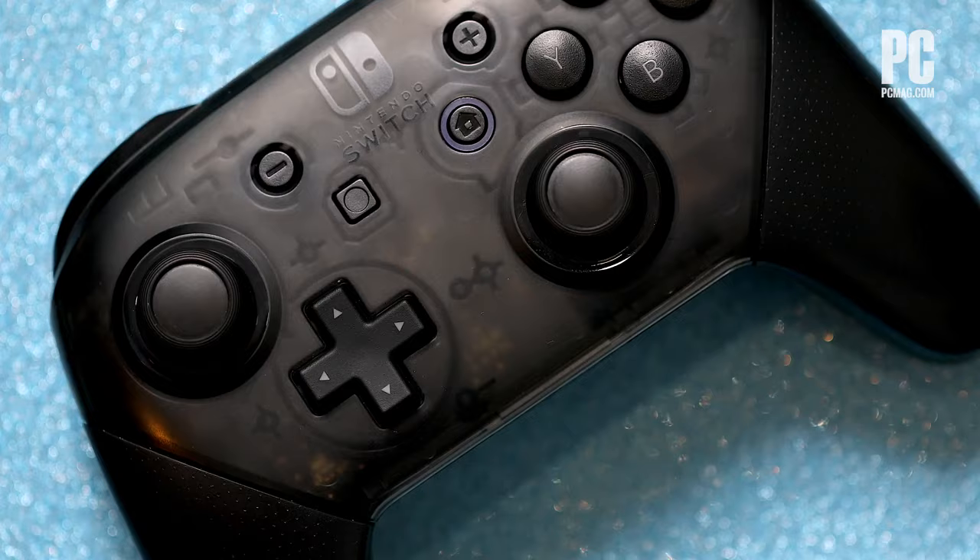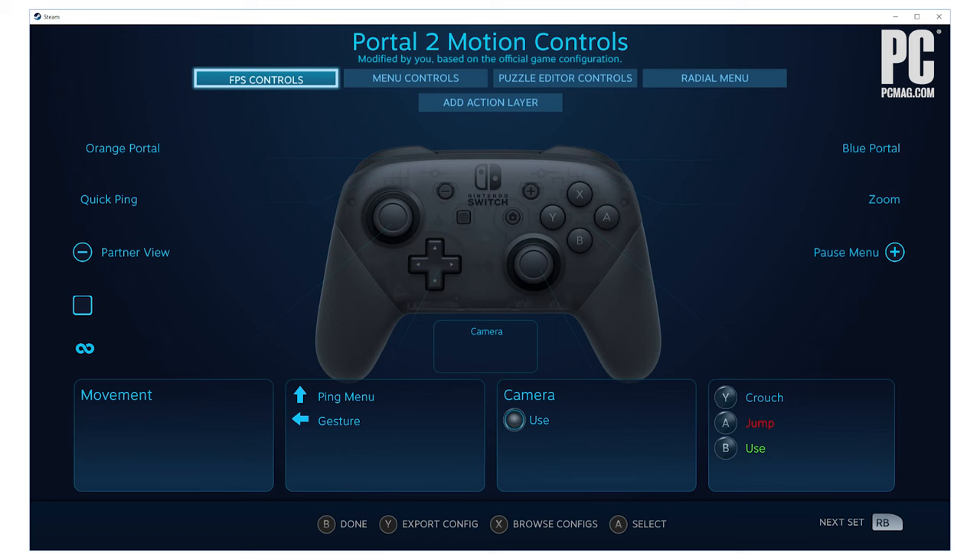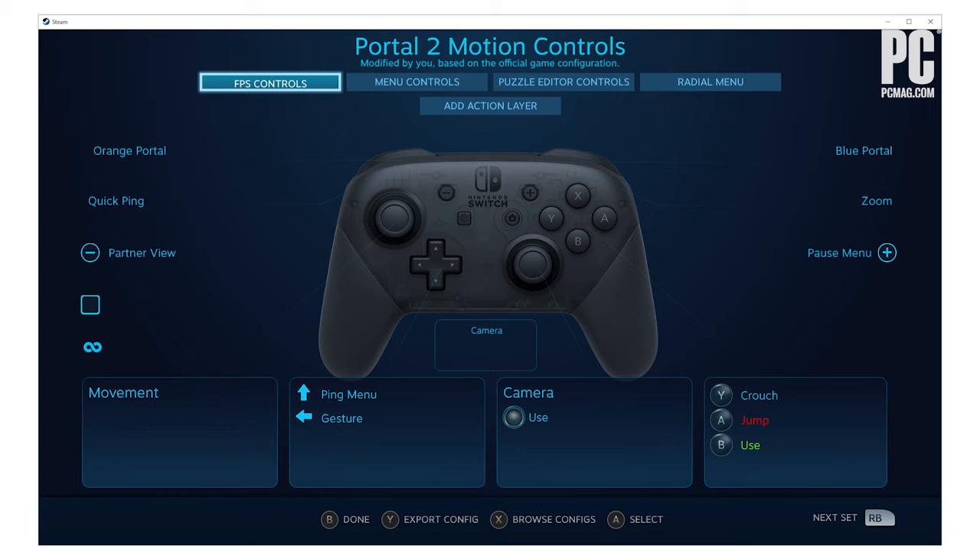Next is the Switch Pro controller. You can use it wired using a USB cable, or wirelessly by pressing and holding the sync button and pairing over the Bluetooth menu. Then you need to get it to work with games. Valve has added full Switch Pro controller support to Steam, which should take care of most of your game library. But for non-Steam games, you need to go one of two ways: using a hardware Bluetooth adapter specifically designed for multiple game pad types, or a software-based X input wrapper.